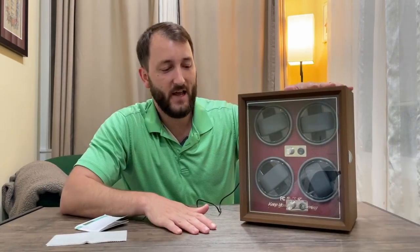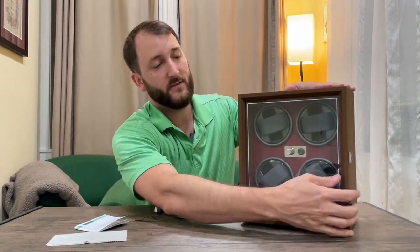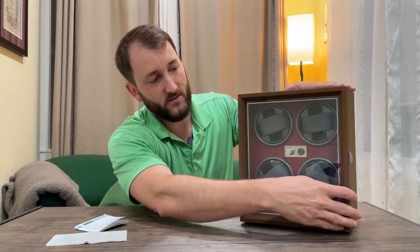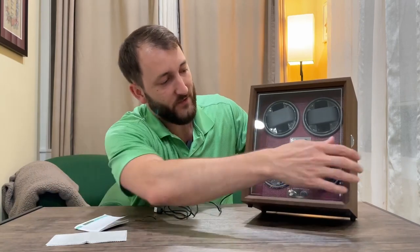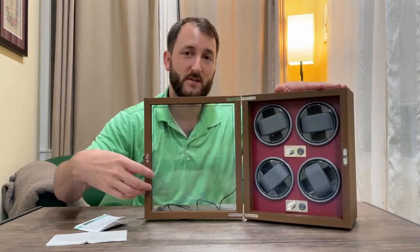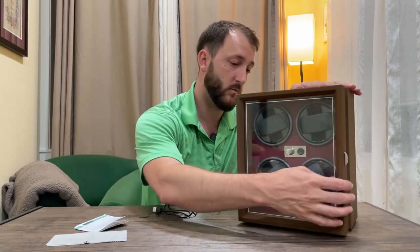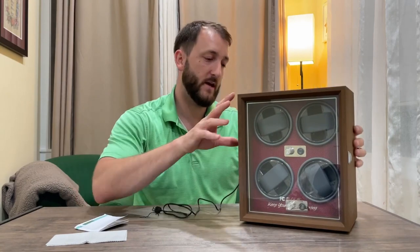So here it is out of the box. It looks really nice — has like a faux wood look to it. Has a nice big glass door that latches and unlatches, so when it's closed you can see your watches winding there. And you get four different places and some knobs and buttons to control everything. I'm going to show you how this works with four of my automatic watches in my collection.